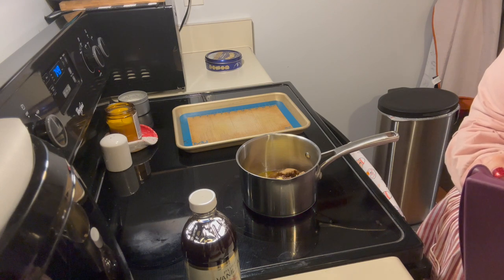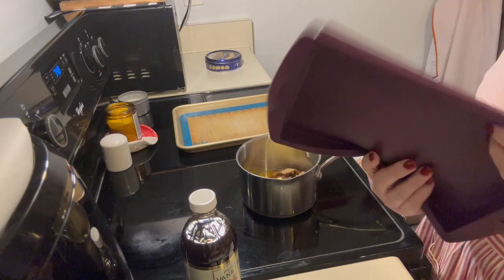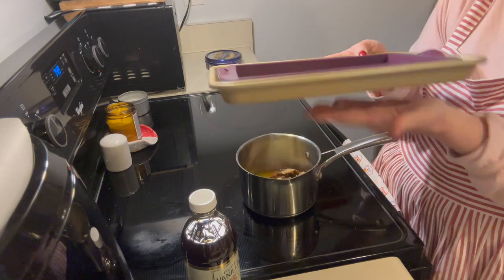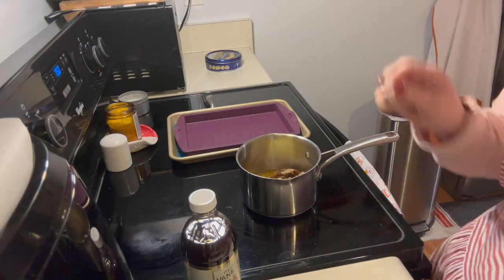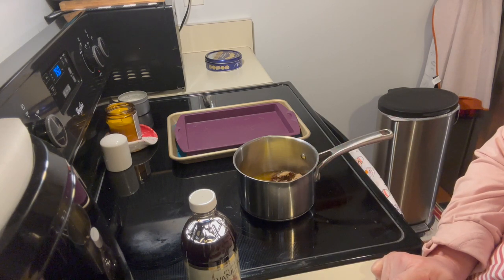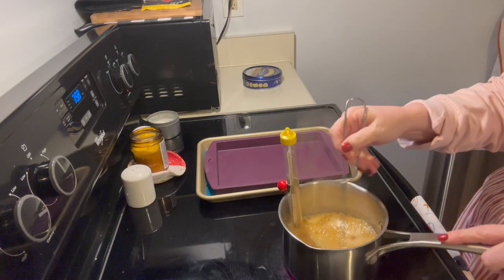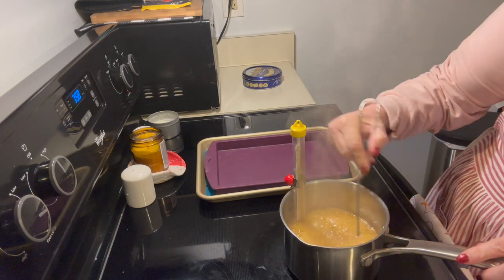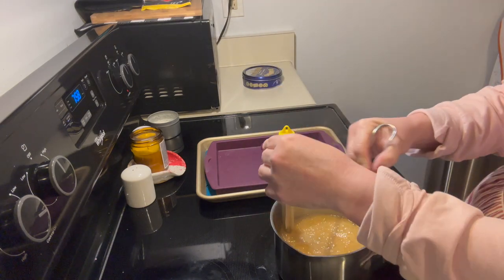This silicone mat is only good to 220 degrees Celsius, which I think is like 500 degrees Fahrenheit, so we should be fine. Anytime you're dealing with hot melted sugar you want a firm surface. This toffee is not going in the oven. In my pan I have a half cup of butter, a half cup of packed brown sugar, one tablespoon of water, and a pinch of salt. I moved to a different candy thermometer since there's not a ton of volume in here.